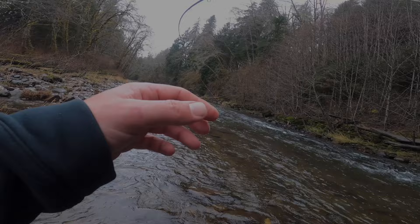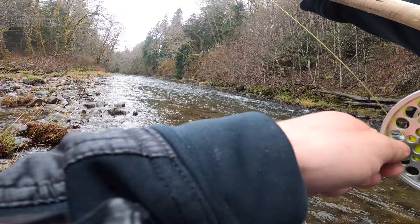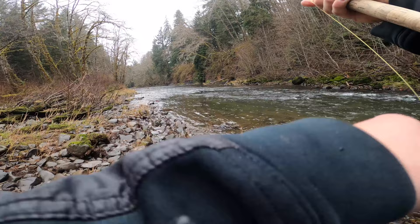There he is. He's hot. Fish on — right in that fast water. Oh, he came off. No, he's still here. Jesus. He's still running at me.